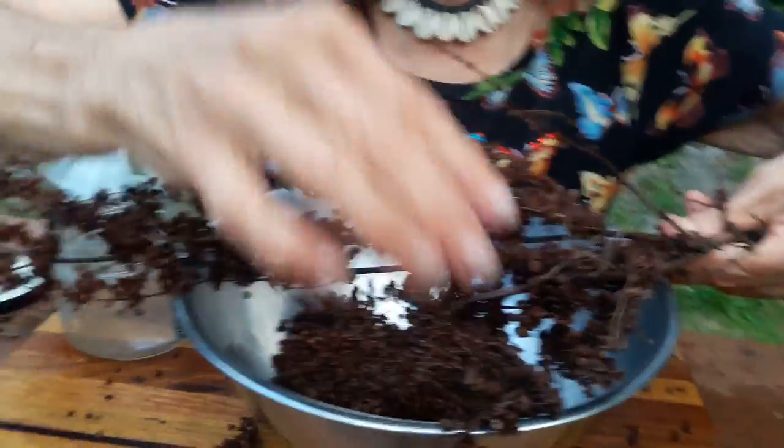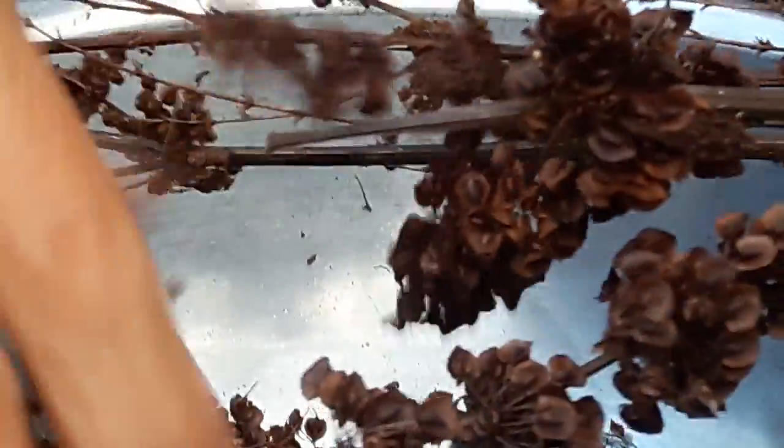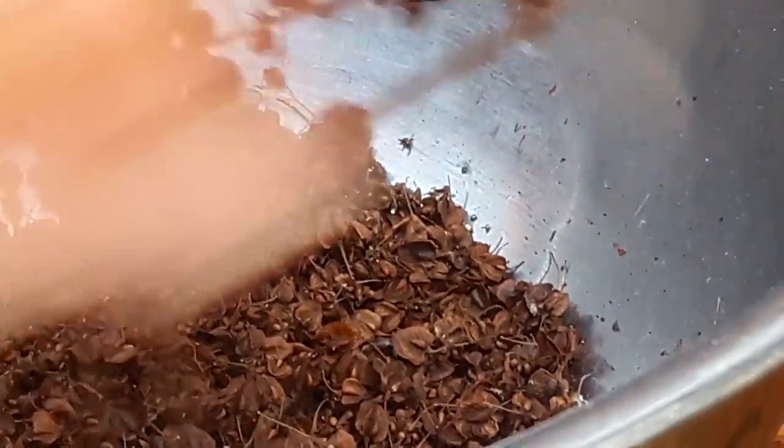Can you see that these seeds are a little different? They're a little different in color. They're a little different in size. These are the seeds of the Rumex Crispus, the one with the narrow curly leaf. And these are the seeds of the Rumex Obtusifolia, the one with the bigger leaf.